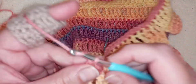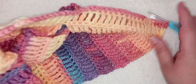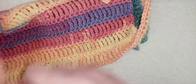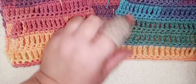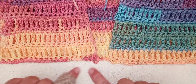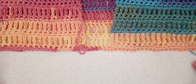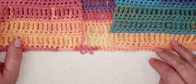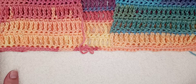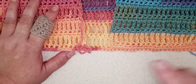At the end of that increase row I'm chaining one and turning my work. From here it's quite straightforward — you'll simply be doing your triple crochet rounds followed by single crochet rounds. There'll be no increases after this. I'll complete two rows just to show you the new shape that is forming, and then you'll continue and finish up your cardigan to whatever length you prefer. You can even turn this into a longer coat, or finish it as a crop top.